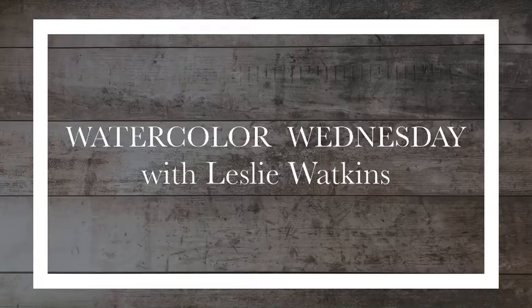Hi everybody, welcome to Dandelion Cottage. I'm Leslie Watkins and today is Watercolor Wednesday.